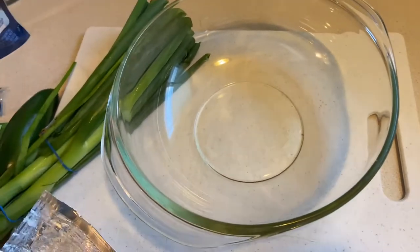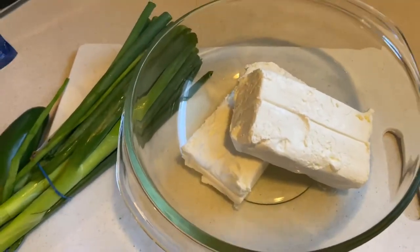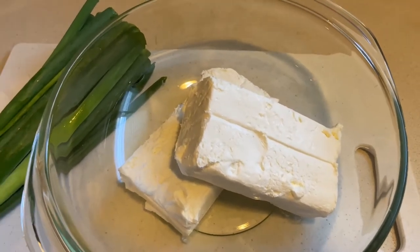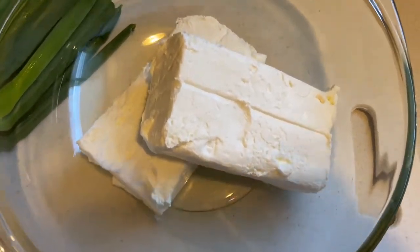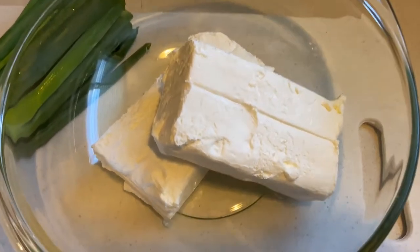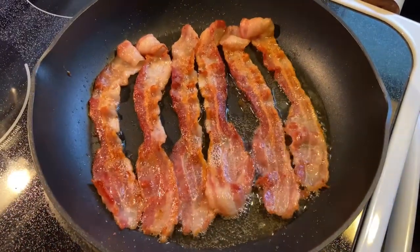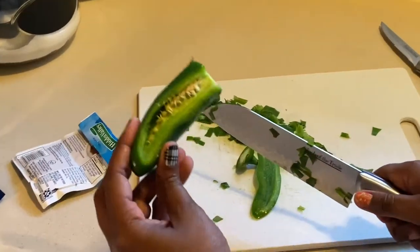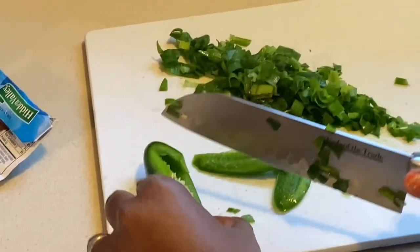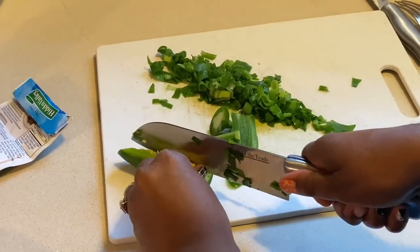Alright, while we have our bacon cooking, pop these cream cheese bricks just like that. If you don't eat pork, go ahead and sizzle up some turkey bacon — that's what we usually eat, but I don't want to alter this recipe. I want to see how good it tastes. Got my bacon cooking nicely. What team are y'all rooting for this year? What's your team? How's your team doing? What are y'all making for game day today?